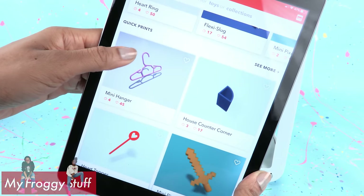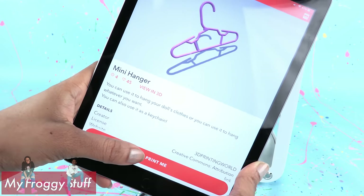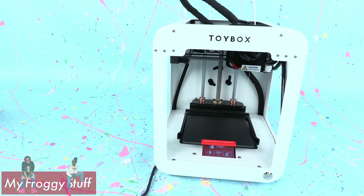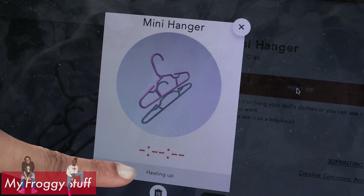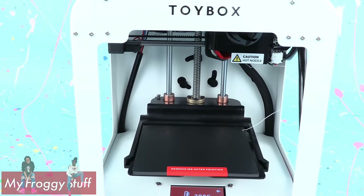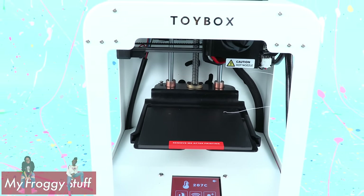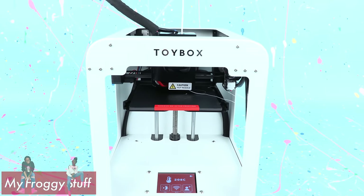Now we have to find something to print. Let's try the mini hanger — press the button at the bottom that says print me. I had some trouble with my tablet so I had to log in with my computer so we could print the hanger. Now it says heating up, something's happening. The little tray is moving, so I'm getting excited. This is definite progress — we weren't able to make it do this earlier.